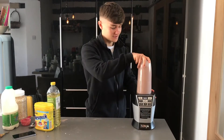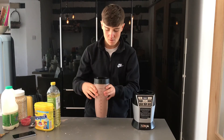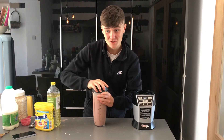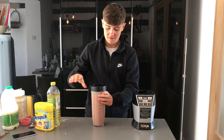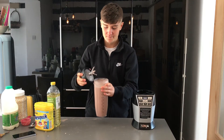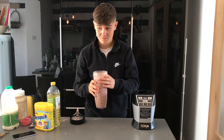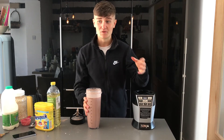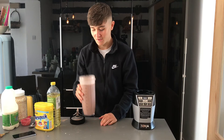Blend it up, take it off, check that consistency — beautiful. Not too thick, you can still drink it, you can still chug it if you want. But you don't even need to chug it because it tastes good. Take the top off — look at that. Smells like strawberry, like literally like a McDonald's strawberry milkshake with a bit of banana. It's good, it's good.